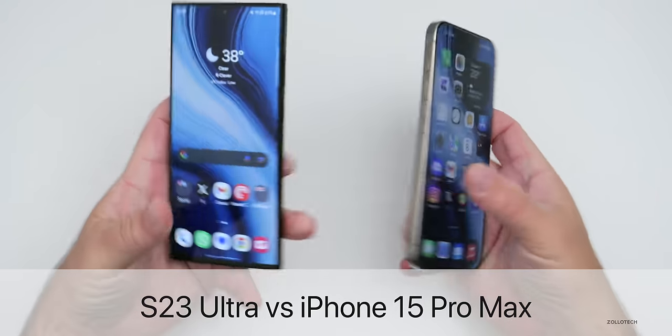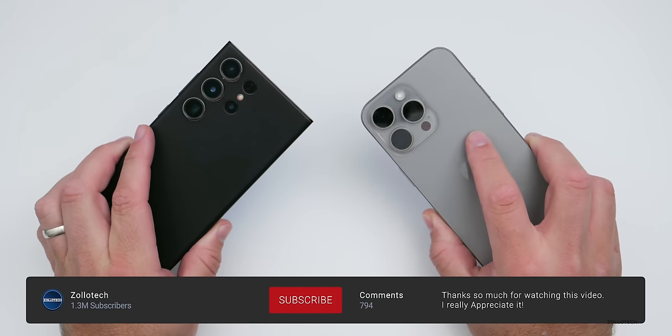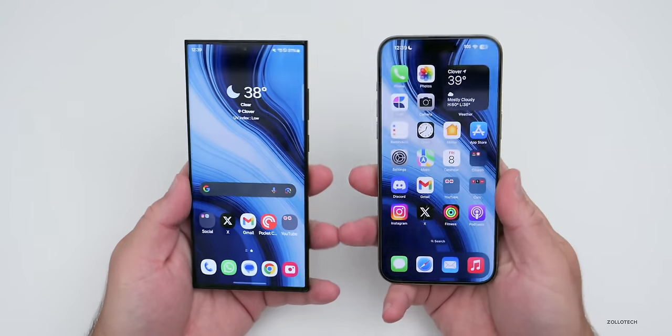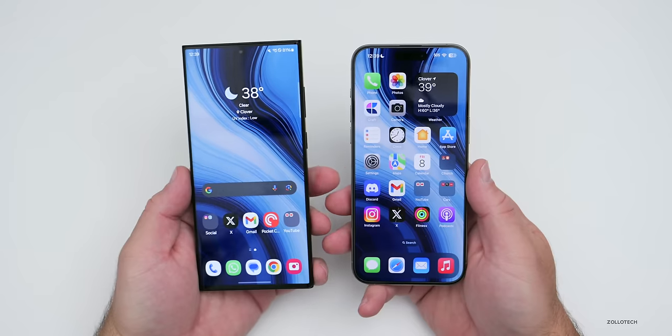Hi everyone, Aaron here for Zollotech. The Samsung Galaxy S23 Ultra and the iPhone 15 Pro Max are both the flagship phones from Samsung and Apple. I thought we'd compare not only the physical parts of the phone, but the overall processor, speed, how they handle heat, the cameras, and much more.